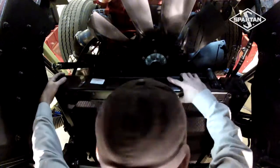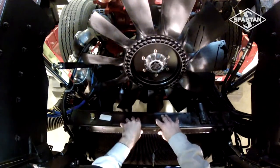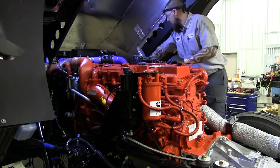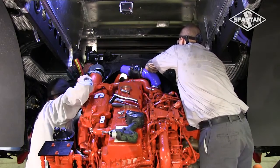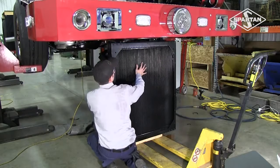We were able to do this by creating a modified cooling package configuration with a three-piece fan shroud design, giving service technicians the ability to quickly access and service the radiator and surrounding components. The new radiator package allows technicians to safely remove the radiator by lowering it through the bottom of the frame. The result is quicker and safer radiator access and service.